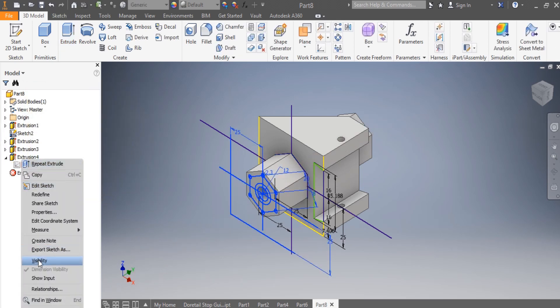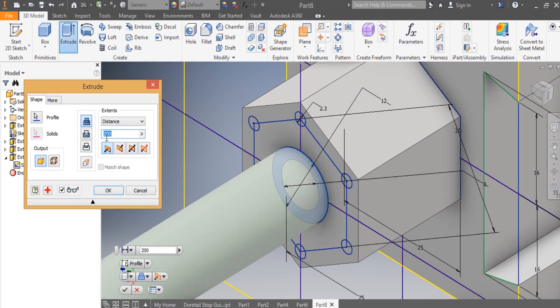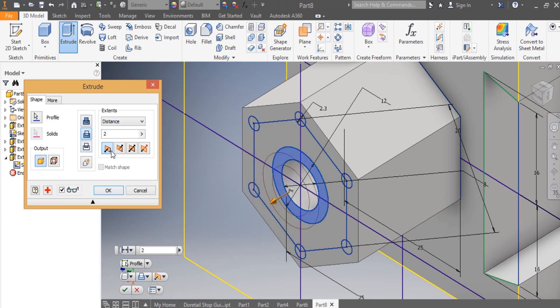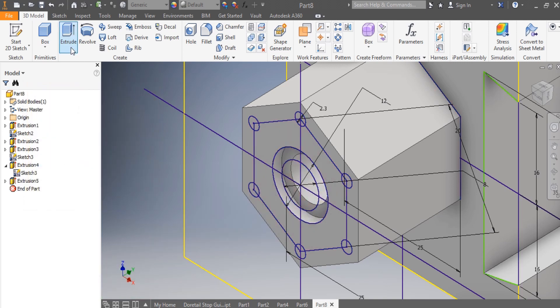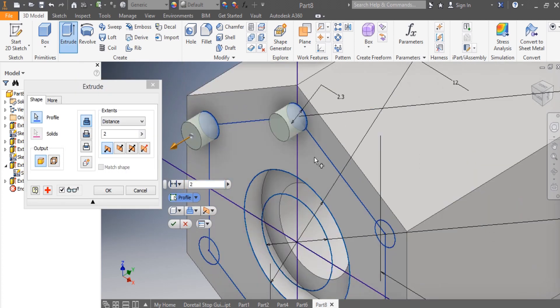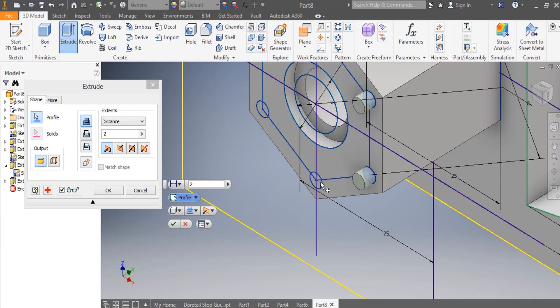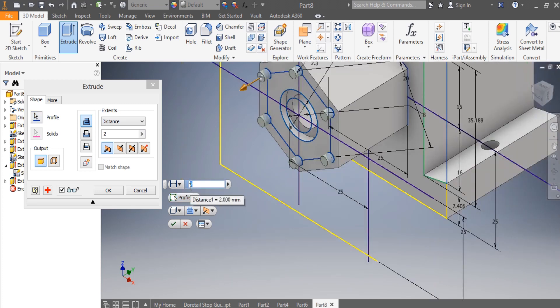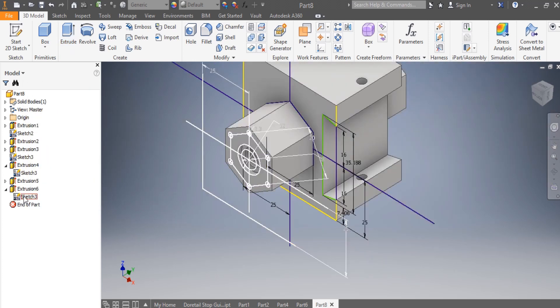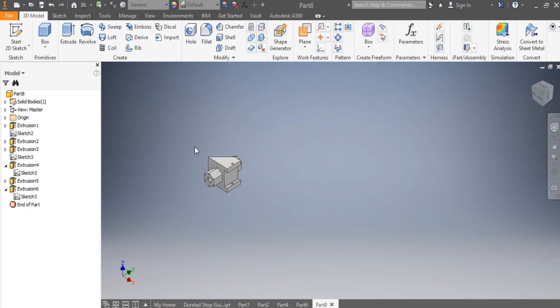I turn visibility on, and I extrude this one inside by 2 millimeters. Then I extrude these ones by 4 millimeters inside. I say OK, and once that is done, I turn visibility off.